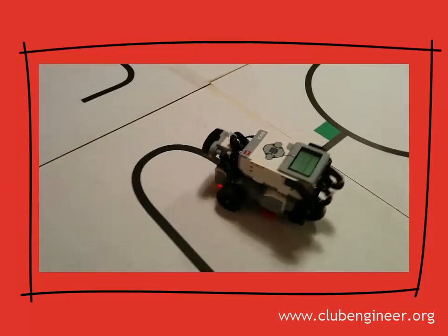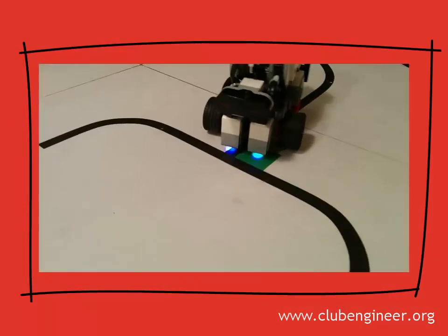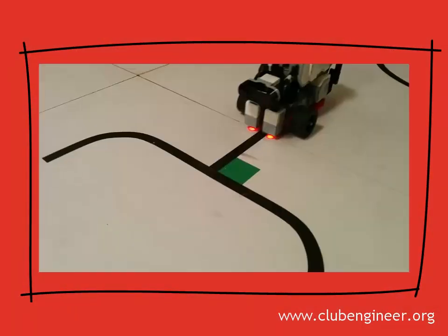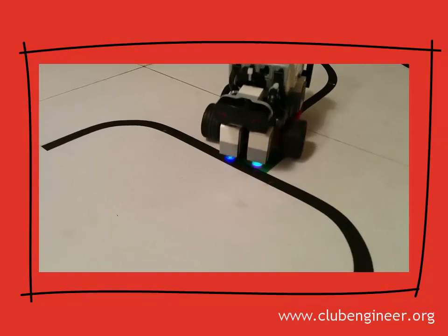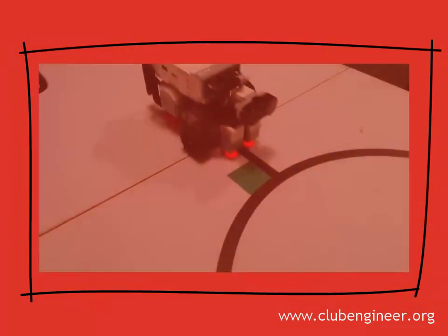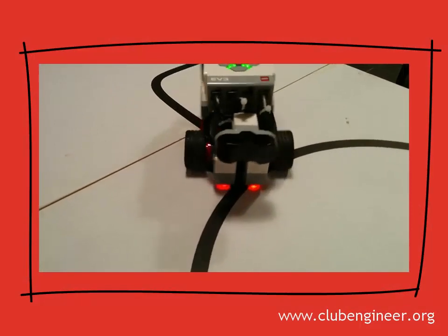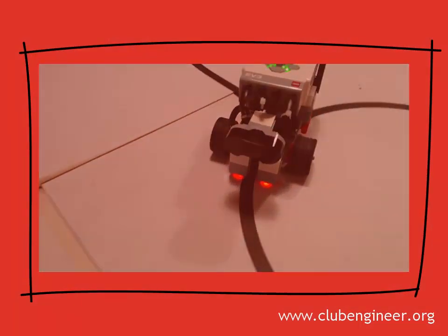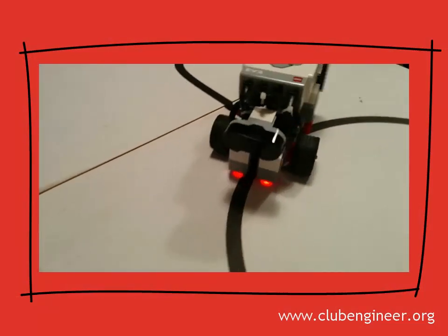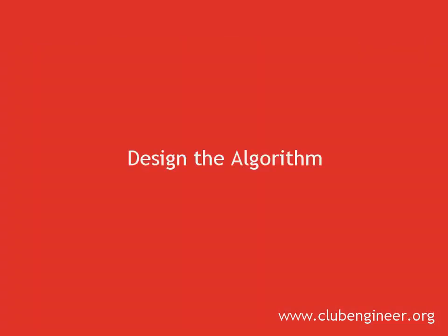The algorithm I've used uses the light sensors detecting shades of grey for line following, and when a green hint is detected they flick over to detecting colour to determine which way to turn. This has produced a very accurate and fast robot. We'll start by designing the algorithm in pseudocode and then once that's done we'll move on to implementing the algorithm in the EV3 system.